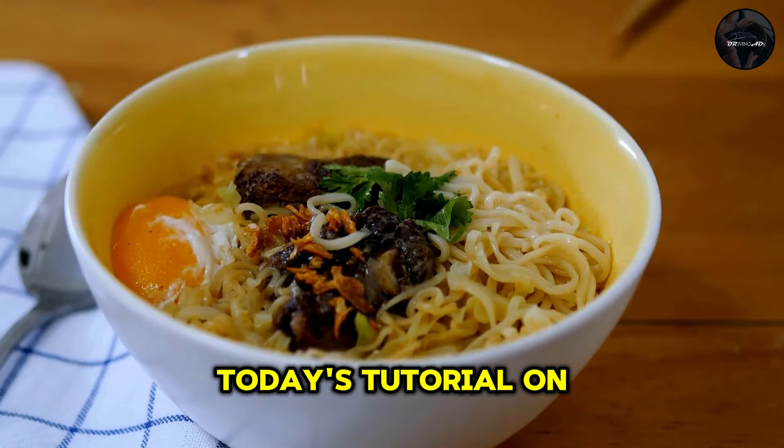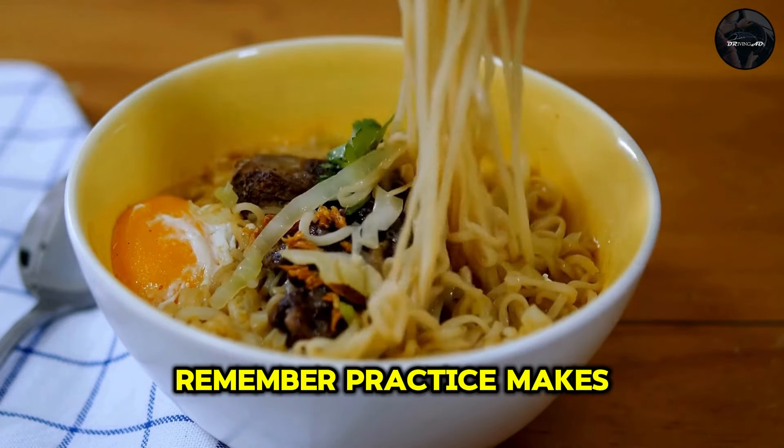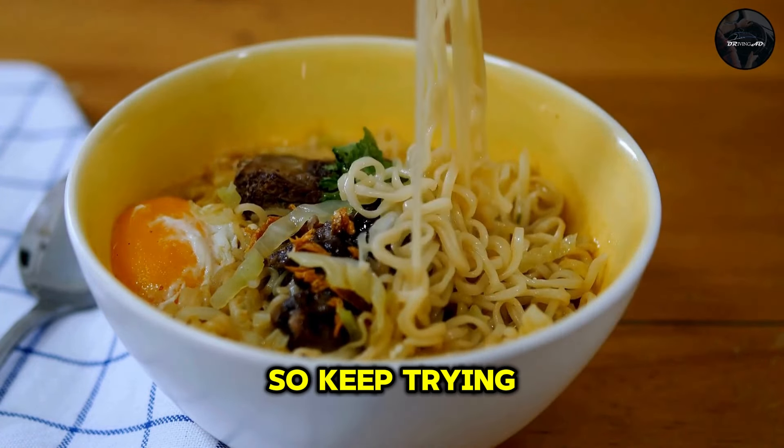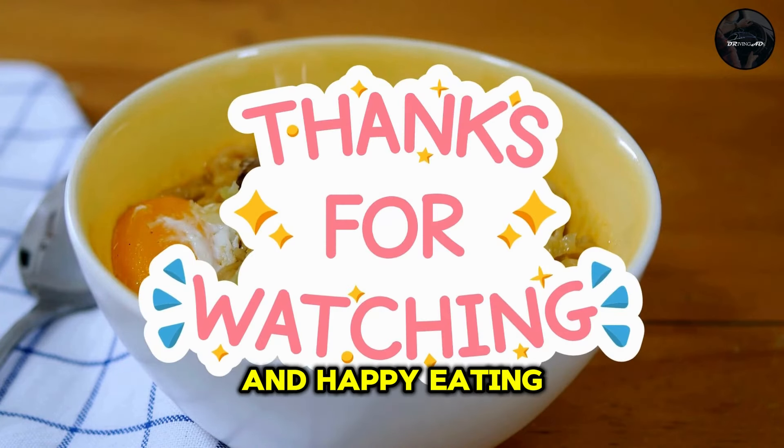That's it for today's tutorial on how to use chopsticks. I hope you found these tips helpful. Remember, practice makes perfect, so keep trying and you'll get the hang of it in no time. Thanks for watching and happy eating!